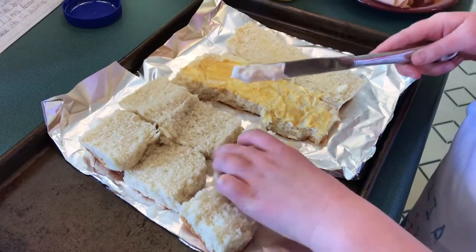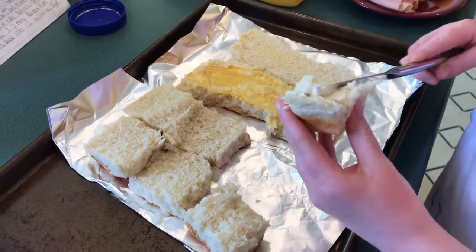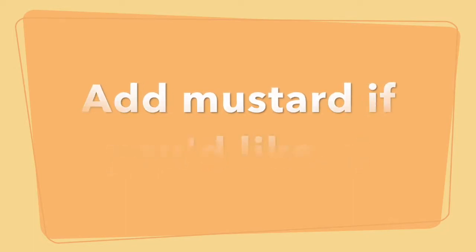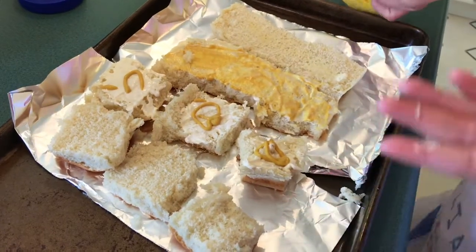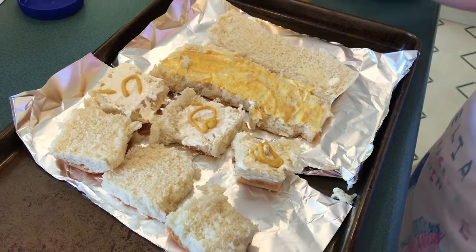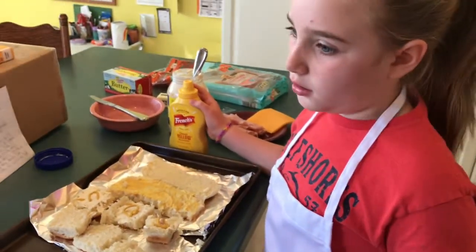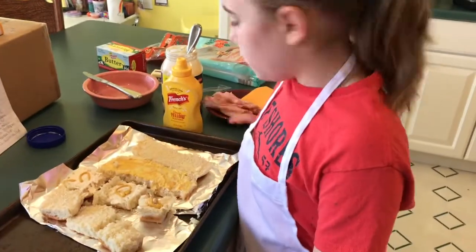Okay, so now we are ready to prepare the sandwiches. Take some mayonnaise and you're going to spread it on the bottoms of the rolls. And then it's an option if you want mustard. When I was little my mom used to make these for me and I didn't want mustard, and it still tastes as good just without the mustard.